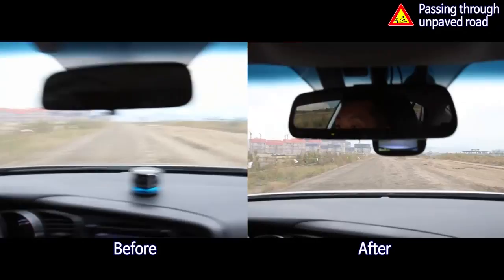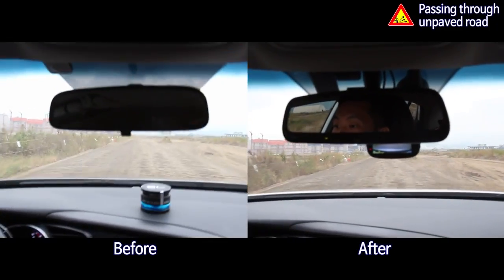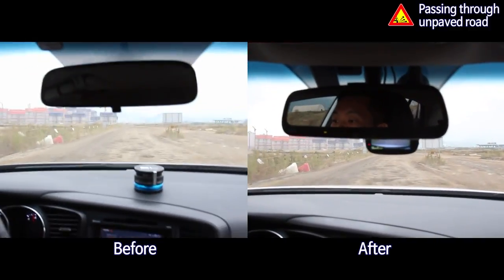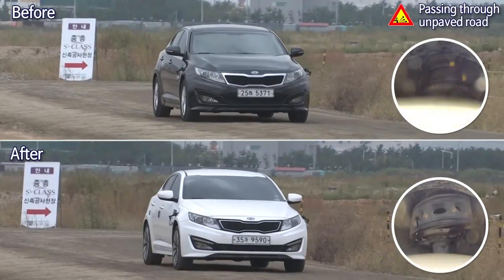The true performance of the TTC Urethane Cushion is demonstrated in irregular road conditions, such as in unpaved roads. In any conditions, the TTC Urethane Cushion protects the car from impact and helps safe driving.